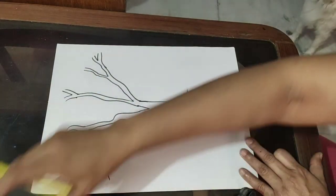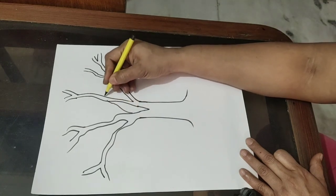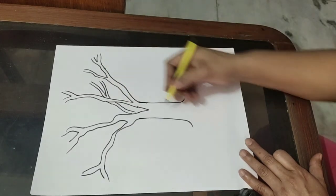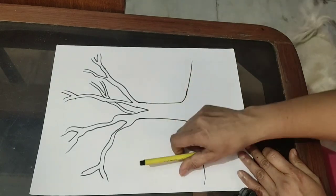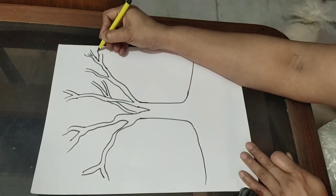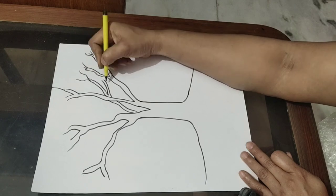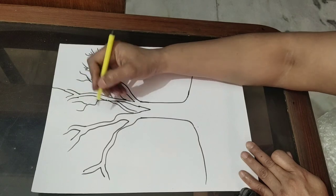You can keep extending the branches. After that, fill brown color — either with crayon or paint, whatever you want. You can also add finer branches with a sketch.